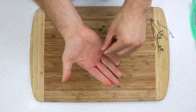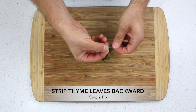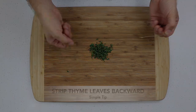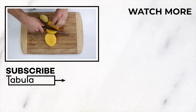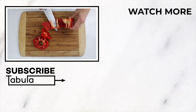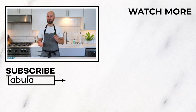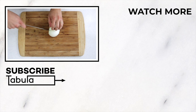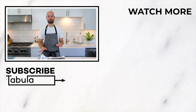Even if this entire tender stem got in there, it wouldn't be a big deal. Today's simple tip is to strip thyme leaves backwards off their stems. Thank you.